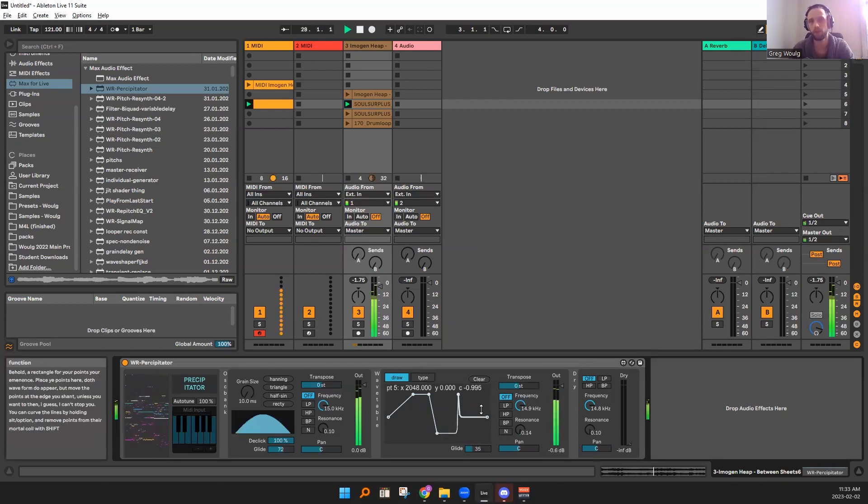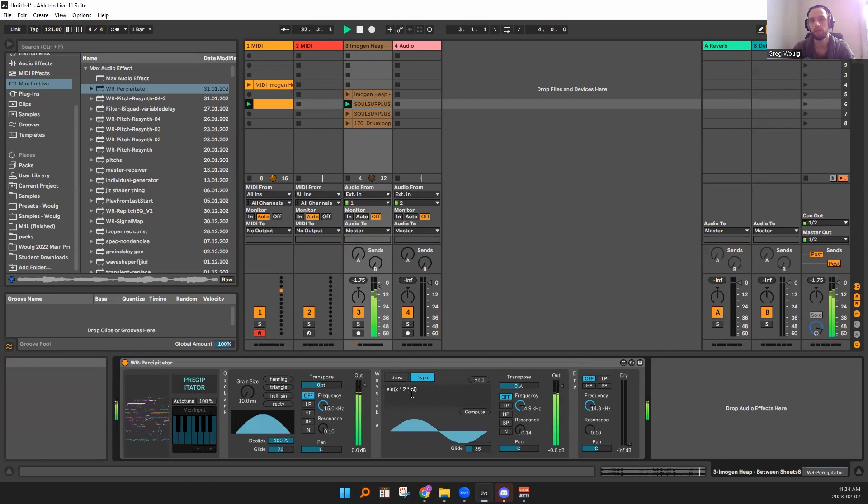You can put whatever gear you want here for your waveform, but you can also type in your waveform.